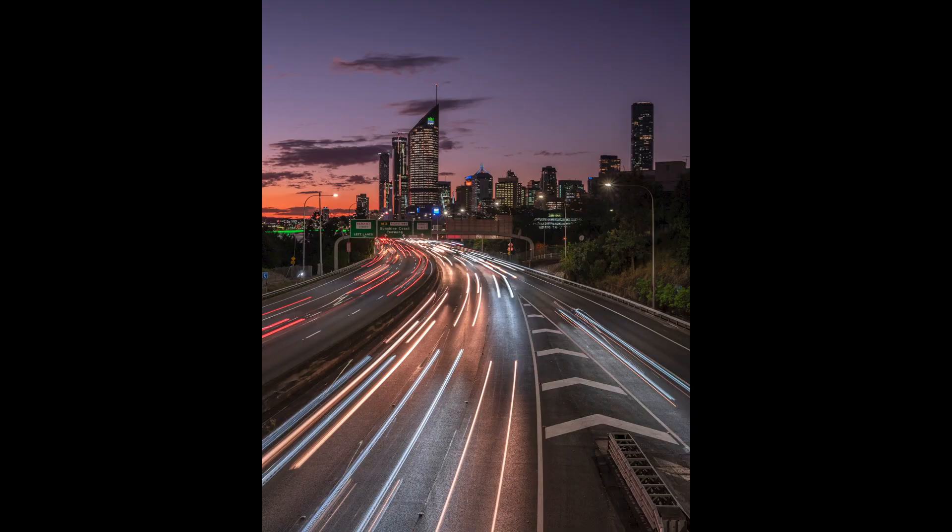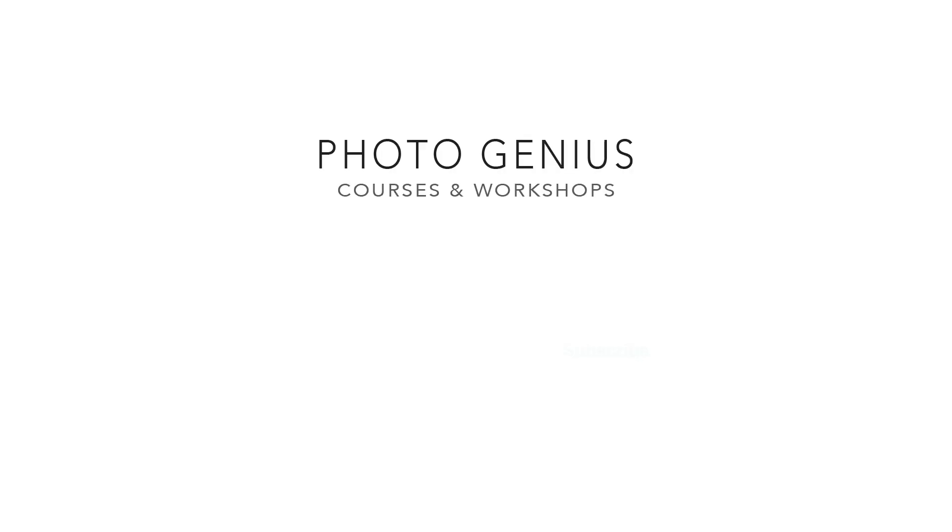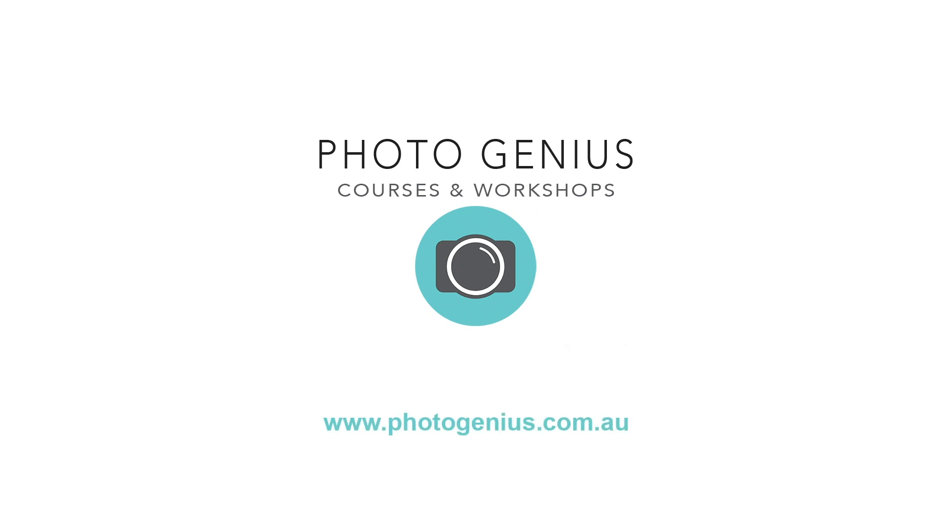In this video I want to show you how I got this shot — everything from camera settings to what gear I used and processing. Don't go away. Hi, Paul here from PhotoGenius. Welcome to my channel where I do photography tutorials, share tips and tricks, and do occasional gear reviews as well.